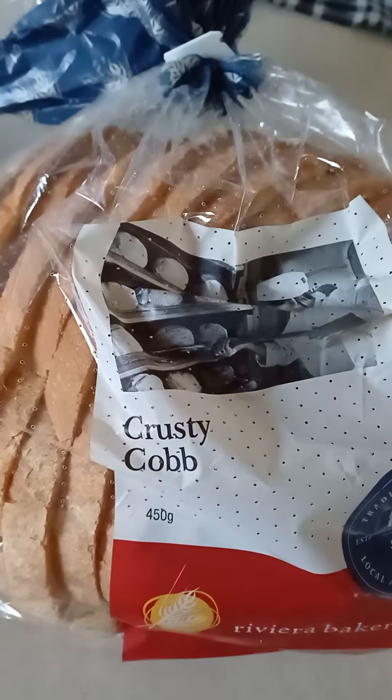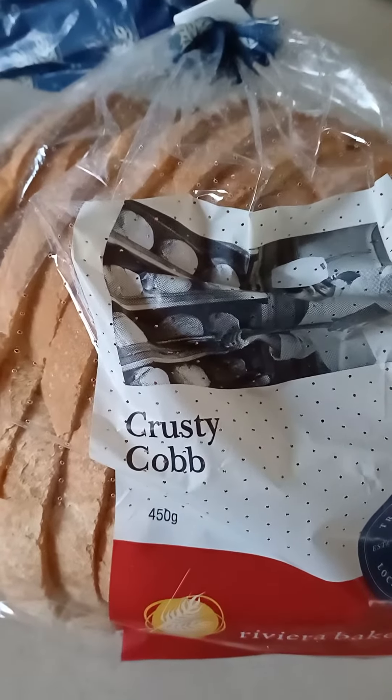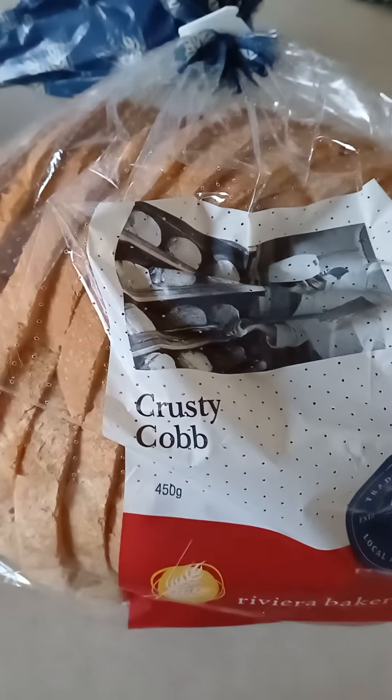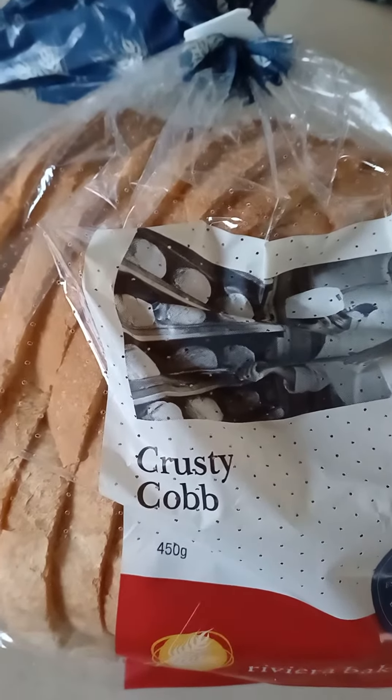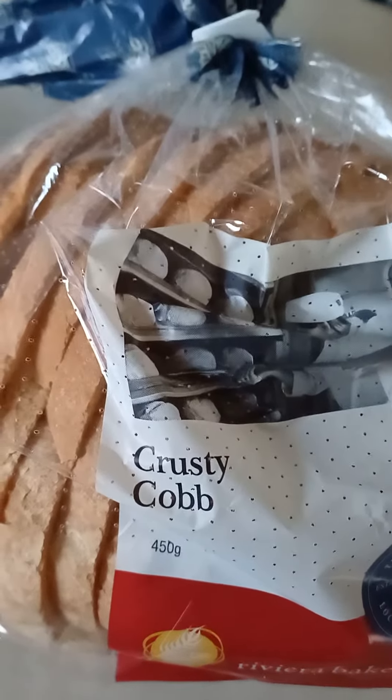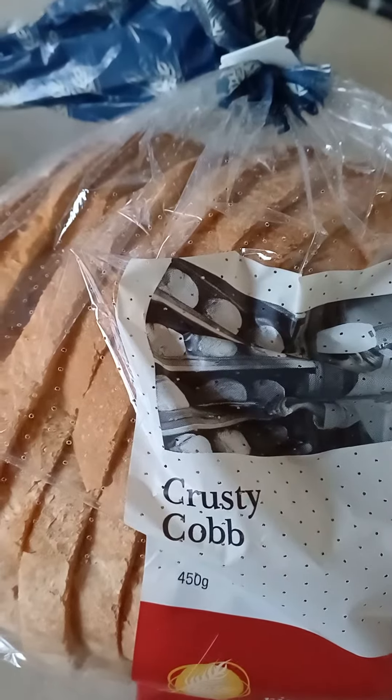Good afternoon guys, and tonight I'm making myself dinner, as always. Tonight I'm going to have triple sandwiches with butter and salt and pepper and a little bit of sweet paprika as well.